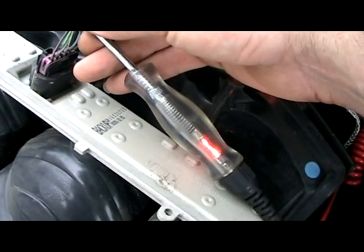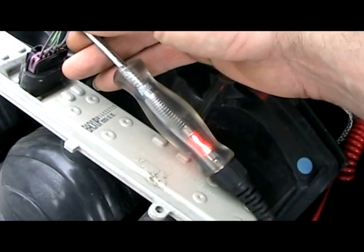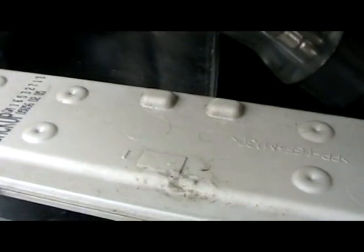The next one over is light blue. Go ahead and step on the brake... off... on... off. So you can see the test light lights up there.